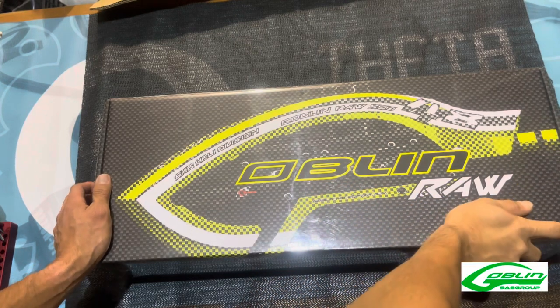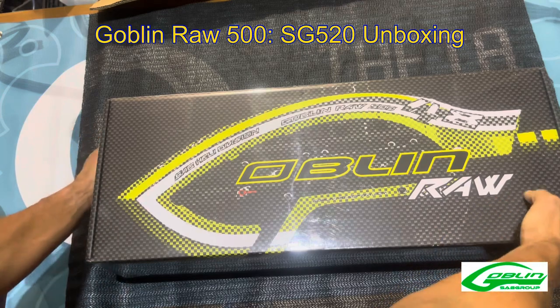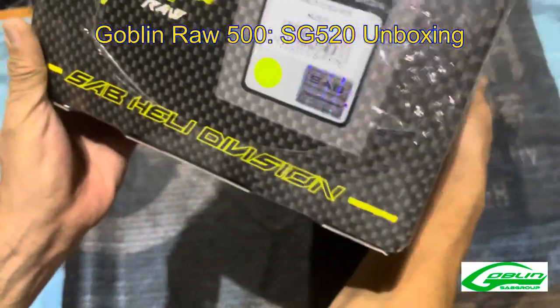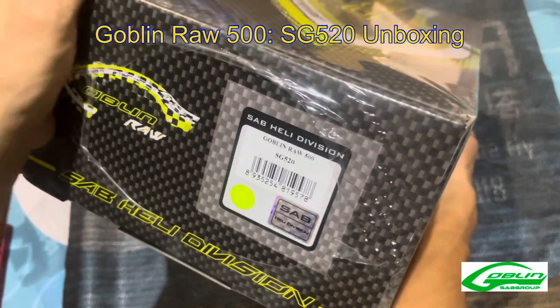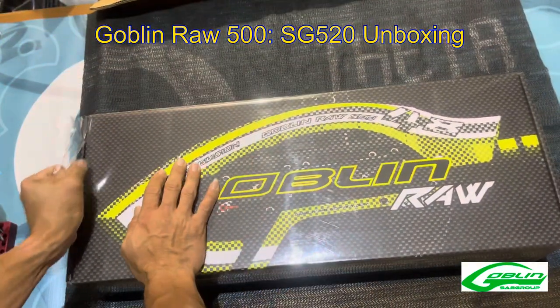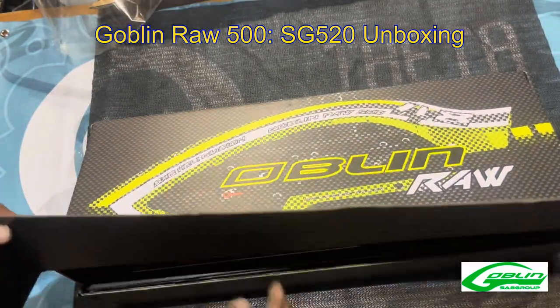Hi, Steve Yuen here from SAB Heli Division, Goblin Helicopters and BK Hobbies. I'm here to do an unboxing of the SAB RAW 500 SG-520. This is the production kit compared to mine. Let's take a look.